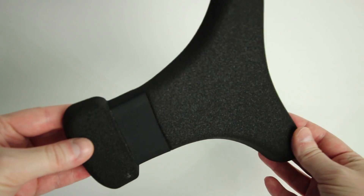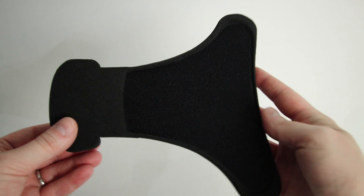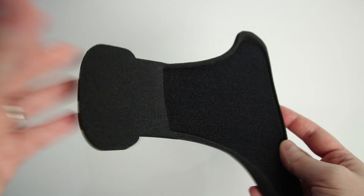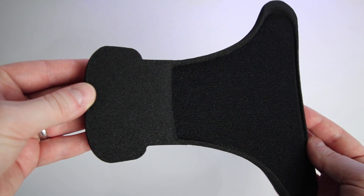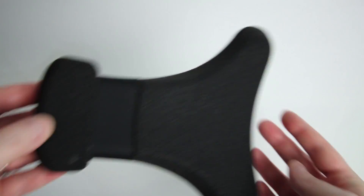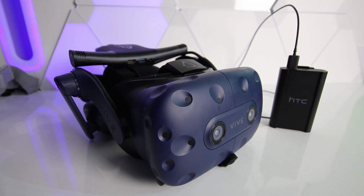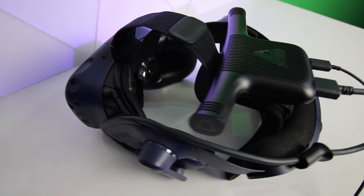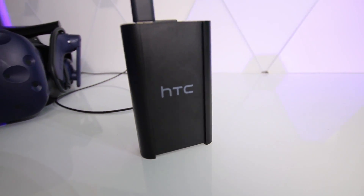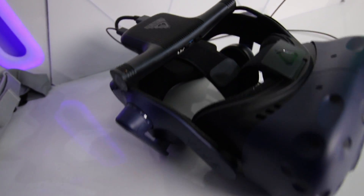The replacement padding was a bit of a disappointment — it just acts like a huge sponge which soaks up sweat. Especially playing games like Creed, I'd come back to the headset an hour later and it would still be damp to the touch. I would have preferred a pleather pad to roll the sweat off rather than soak it up, especially for the price you're paying. I also experienced some audio desync when recording content using the Vive Pro's onboard microphone, though I wouldn't recommend that microphone for recording anyway as it sounds terrible.